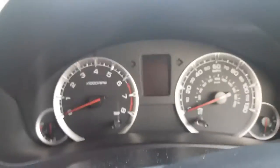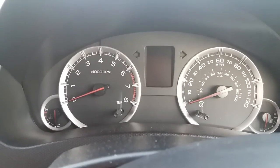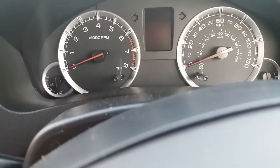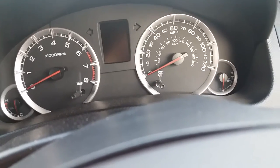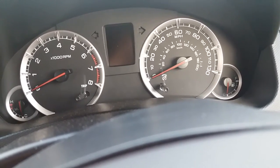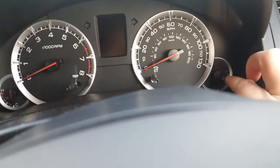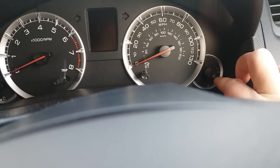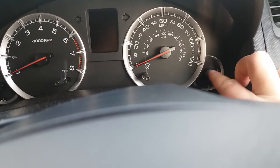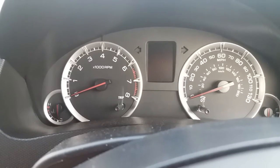I'll start off with the dashboard here. You've got all your usual dashboard features. For anyone who doesn't know - this is something some people don't know - you see your fuel gauge there. Most vehicles that have passed around 2001 have got a little arrow pointing either left or right, and that points to the direction of your fuel filler cap. It's just a little tip.